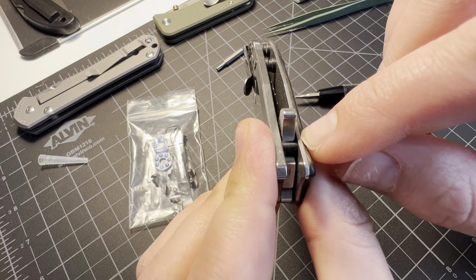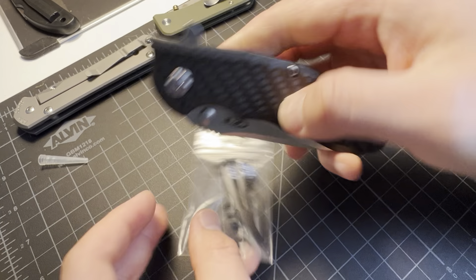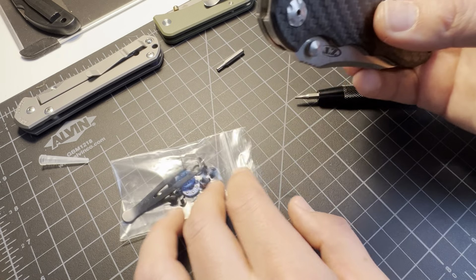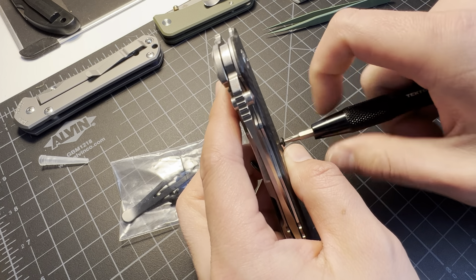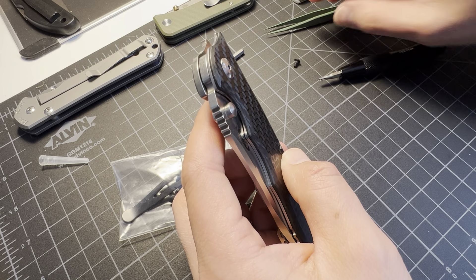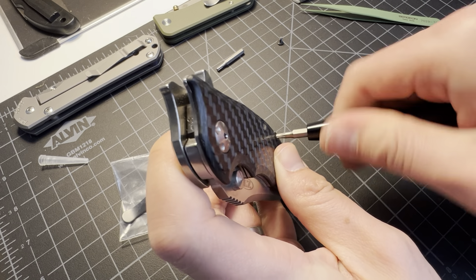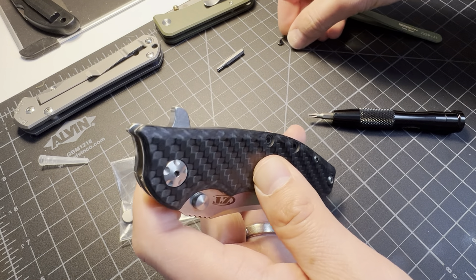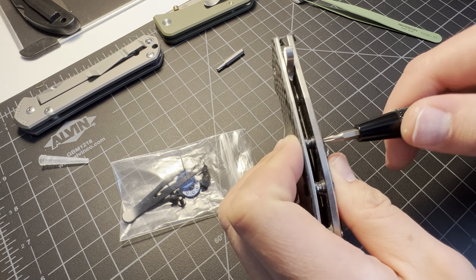I did get a new stop pin, but it's not black, and the rest of the hardware is black, so I'm just going to leave that in there — it's only a little worn. So let's unscrew these little screws on the side. Maybe the best thing to do here would be to do one at a time so the knife doesn't fall apart.